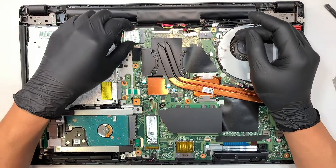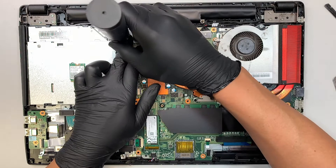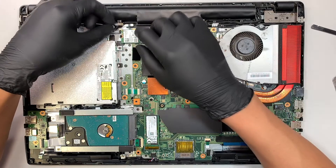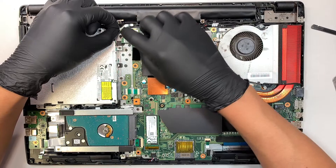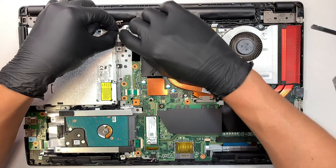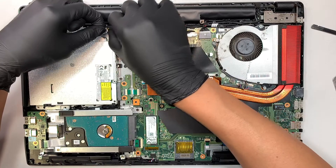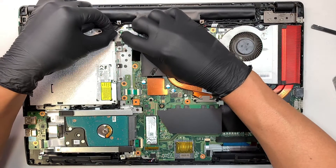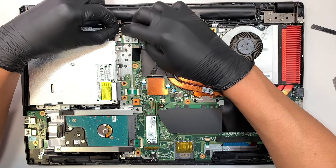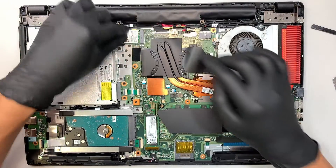Let's go ahead and reconnect it. Slide it to your right, close it down, and put the screws back in. Set the old broken Wi-Fi card aside. Reconnect the wires — it looks like my replacement card is slightly different from the original, so the black one is going on top and the white one should go at the bottom.